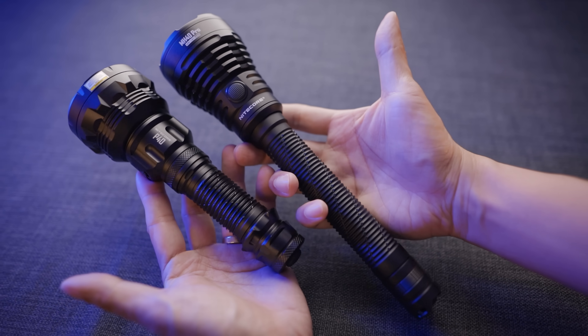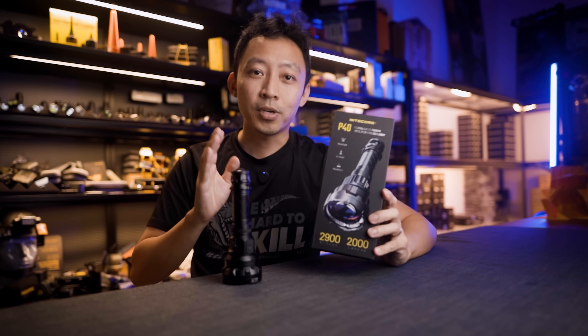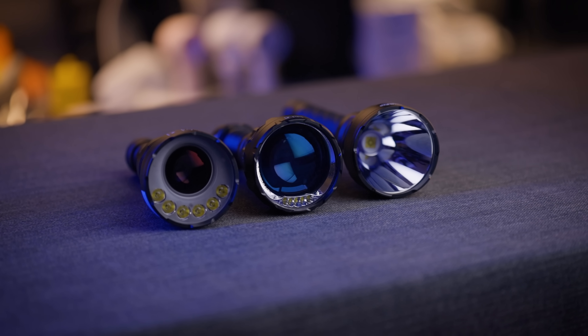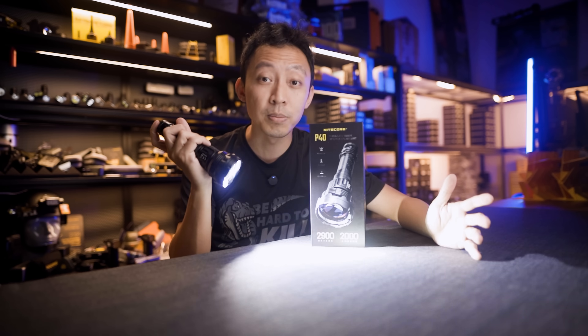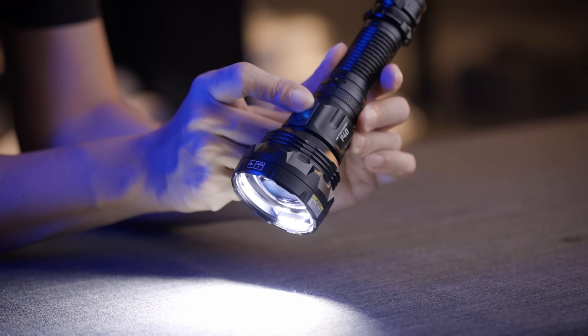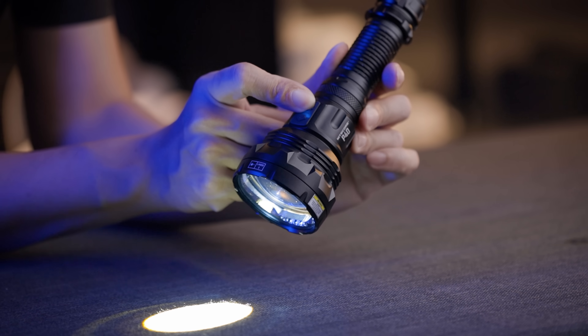There's one big kicker though — the P40 costs around 340 USD. Quite a big investment for casual users, but it's essential if you work in search and rescue, law enforcement, hunting, marine patrol — anything that needs serious throw distance. So is this the best dual beam LEP light right now? Let's break it down.